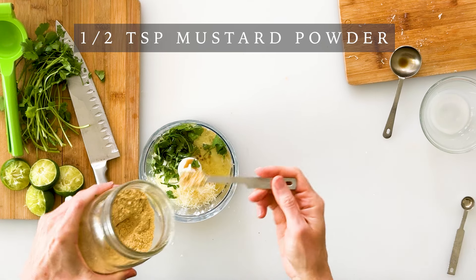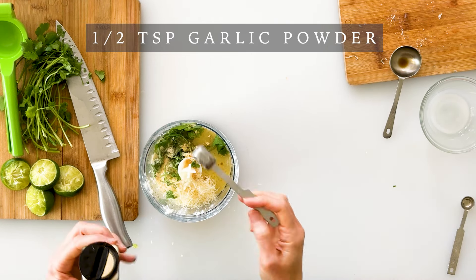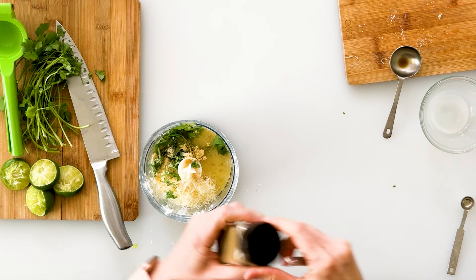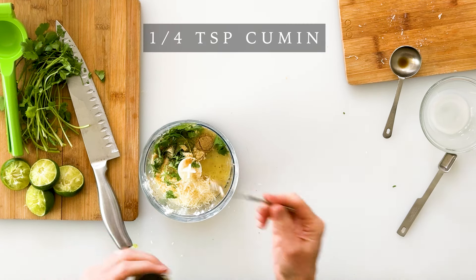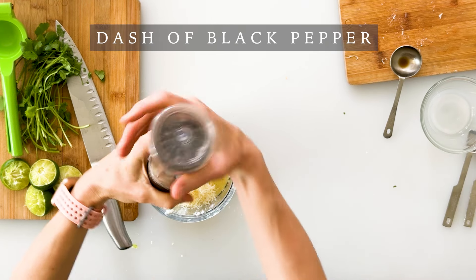Next I'm going to add a half teaspoon of either Dijon mustard or mustard powder, half a teaspoon of garlic powder — you could also use fresh garlic if you like — a fourth of a teaspoon of cumin, a fourth of a teaspoon of oregano, a fourth of a teaspoon of salt, and a dash of pepper.